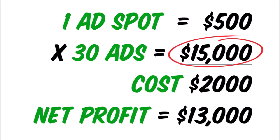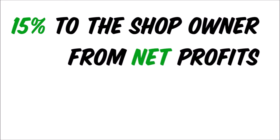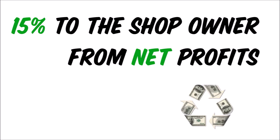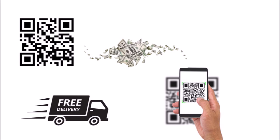A good percentage to give the coffee shop owners is 15% of the net profit — not the gross profit, but the net profit. The store owner will also benefit. You can also place items to sell using a QR code that customers can click on and make purchases using their smartphone. The product can then be drop shipped to the buyer's door or picked up at the coffee shop. This is an extra stream of revenue.